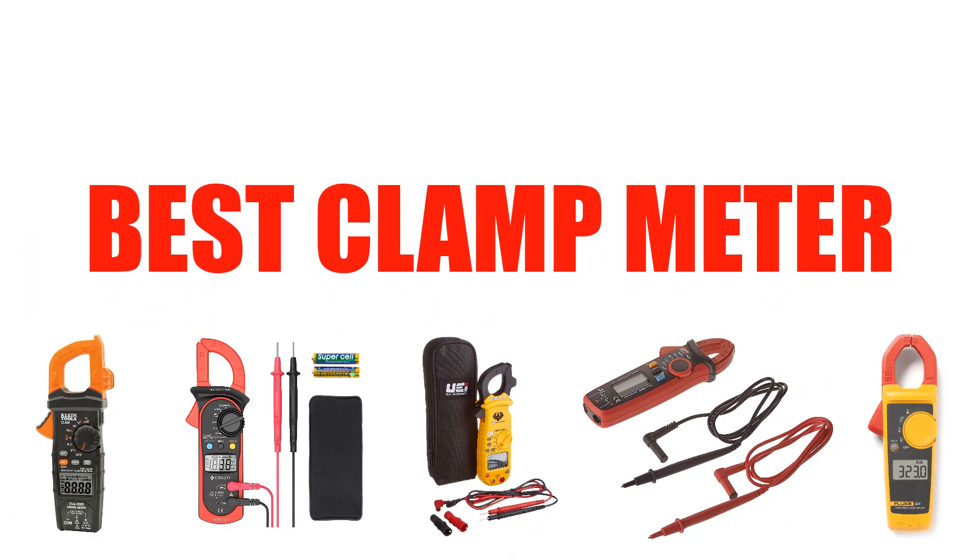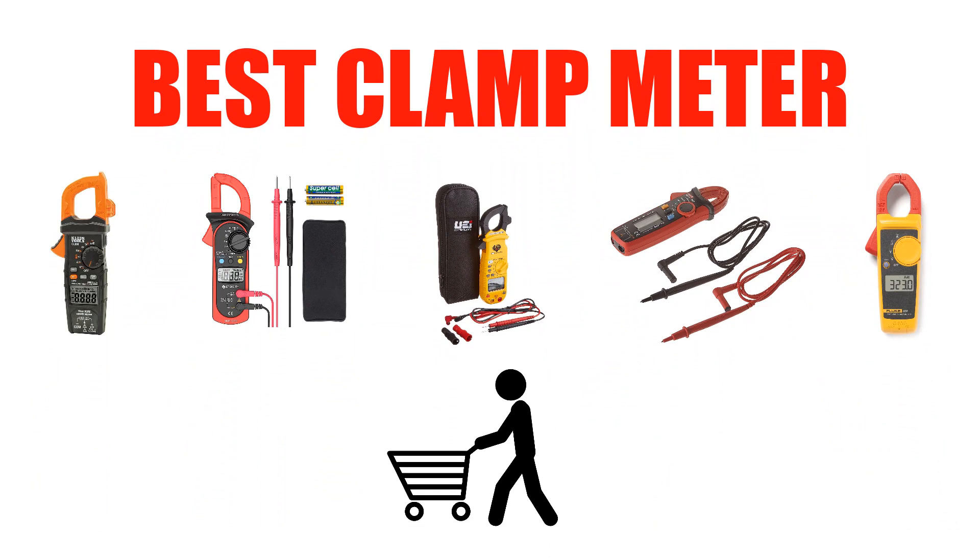Are you looking for the best clamp meter? In this video, we will break down the top 6 clamp meters on the market. We have included links in the description for each product mentioned, so make sure you check those out to see which one is in your budget range.